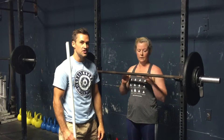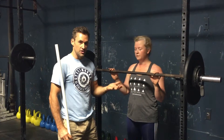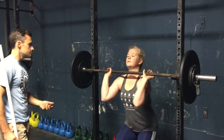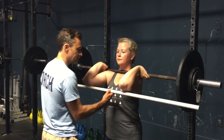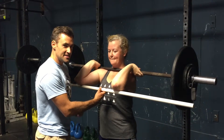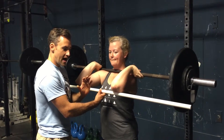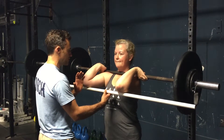So one of the things we just played with - if you want to grab a buddy, you can do this. You just need a PVC pipe and then a barbell. All that Donna's going to do is get into a rack position. And then your buddy, your super friend, is going to come and place a PVC pipe right underneath the elbows. The idea is to not put any force on the PVC pipe as you dip. Donna, go ahead and just do a couple of easy ones - just do three.